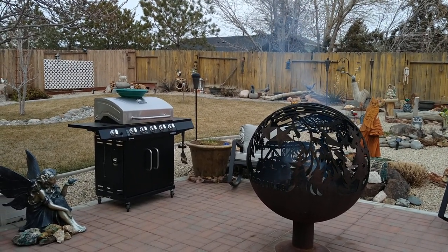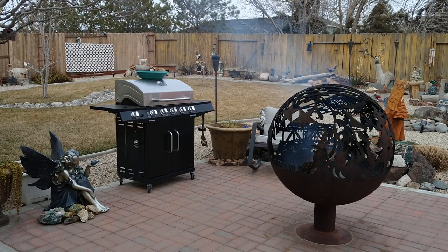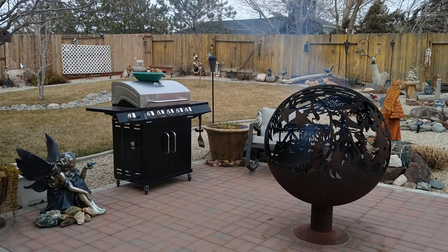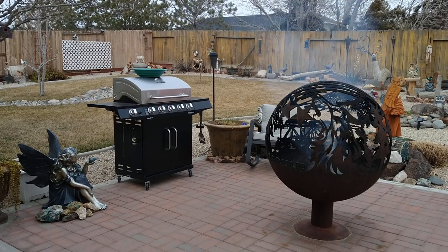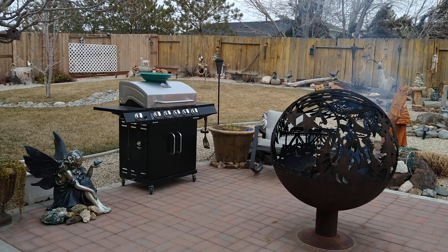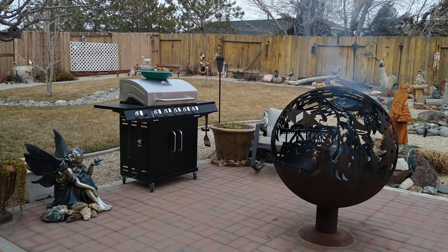We can get down to about 15 degrees, sometimes historically even around minus five, but as a rule of thumb the coldest we get is about 15 to 20 degrees. If a tortoise's burrow is underground at that temperature, our ground freezes and the tortoises will die. That's why up here we do an above-ground burrow.